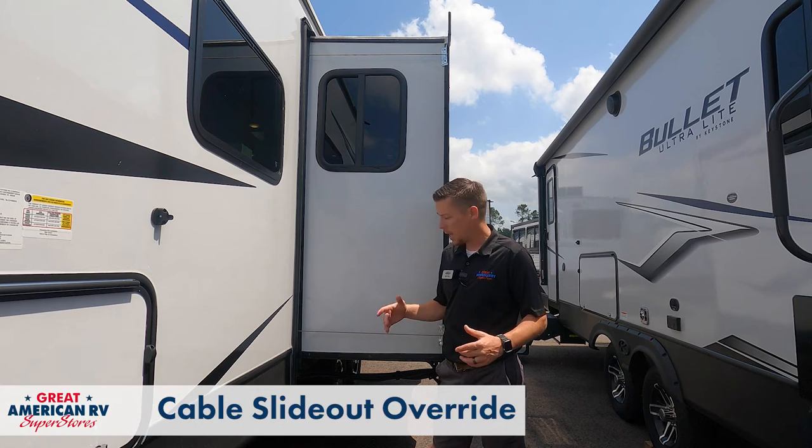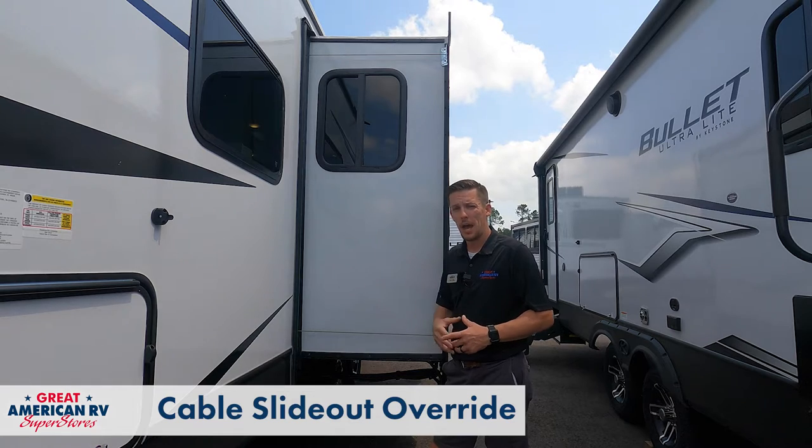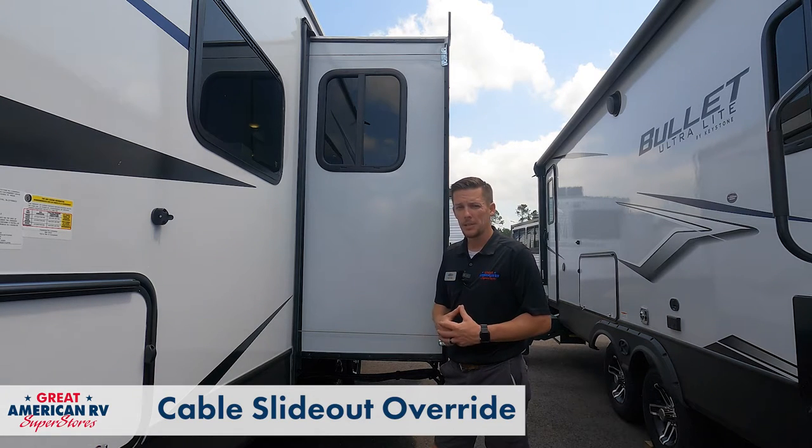You can identify a cable slide by the cables right here on the top and bottom of the slide-out walls. You'll have one on each side. Everything else is on the inside, so let's go check it out.